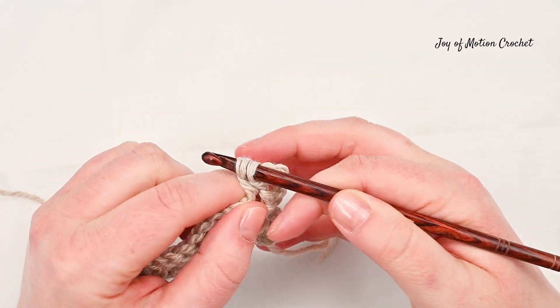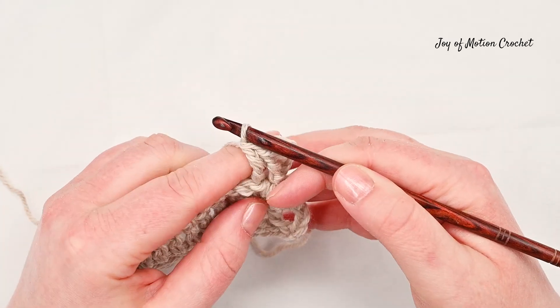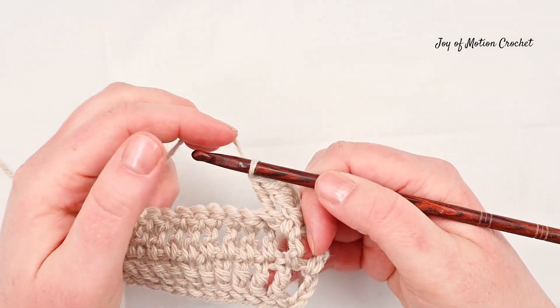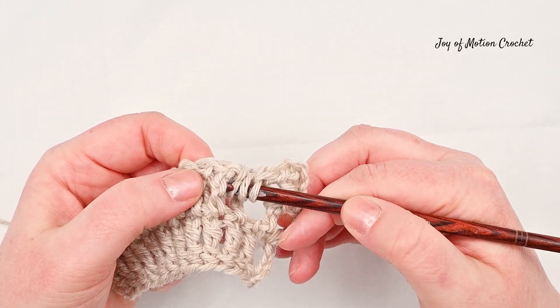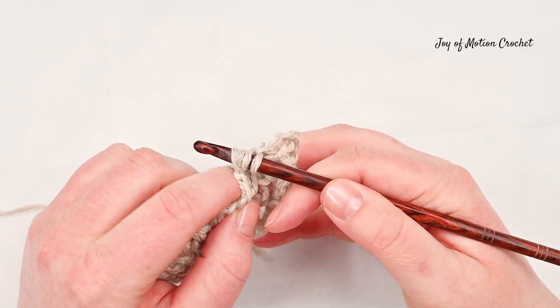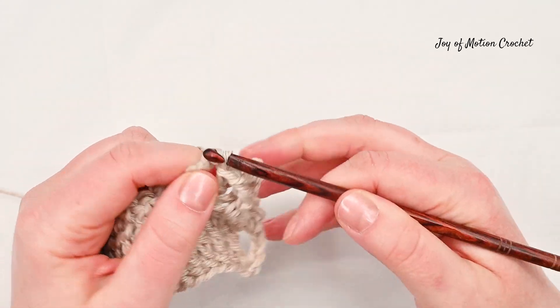After finishing the back post treble crochet, you are going to continue with a front post treble crochet then a back post treble crochet every other stitch until you reach the end of the row, and you will have beautiful crochet ribbing at the end.